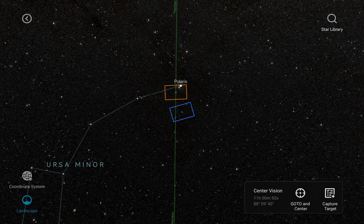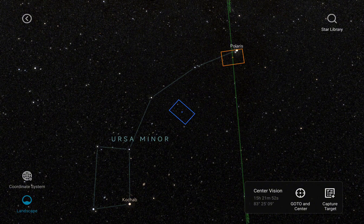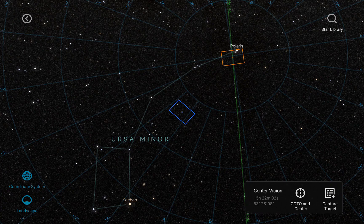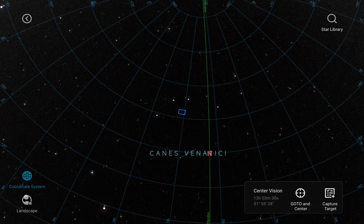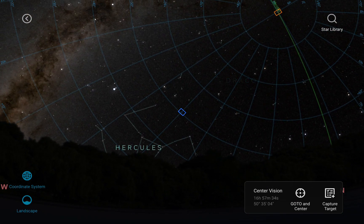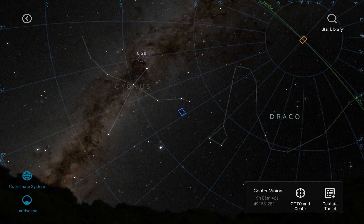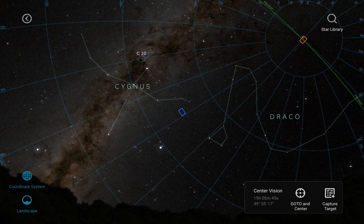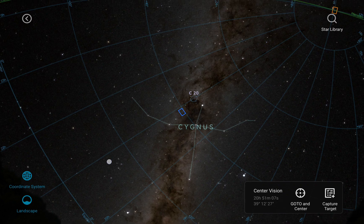The position where the device thinks your telescope is pointing is displayed as an orange-red square, reflecting the field of view based on your camera and telescope. You can move around with your finger, zoom in and out with two fingers, toggle the coordinate system, and toggle the landscape on and off. If you zoom in past a certain level, the SkyAtlas shows you a picture of the object you're viewing, and zooming back out hides it again.